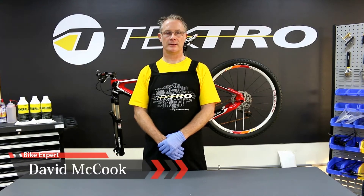Hello, my name is David and I'm here again with Tektro, and today we're going to replace the caliper.